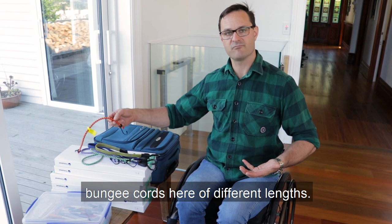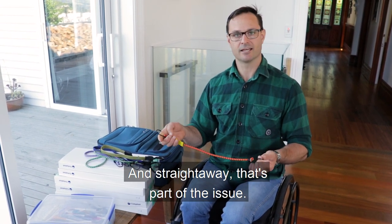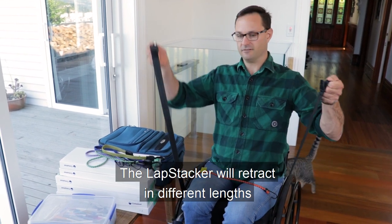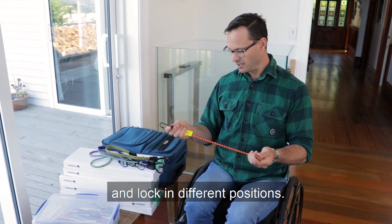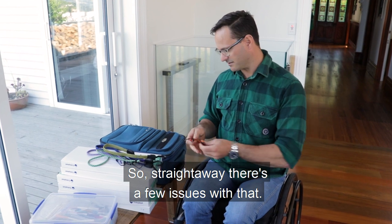So I've got a variety of bungee cords here of different lengths. And straight away that's part of the issue — the lap stacker will retract in different lengths and lock in different positions. For a bungee it's a fixed length, so straight away there are a few issues with that.